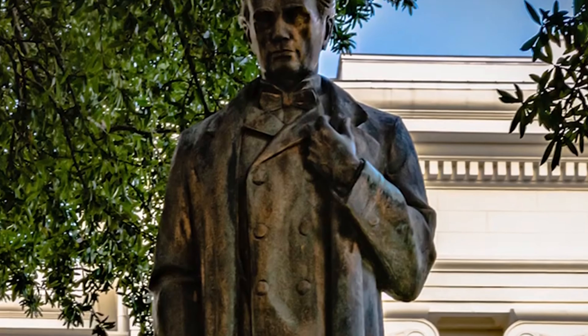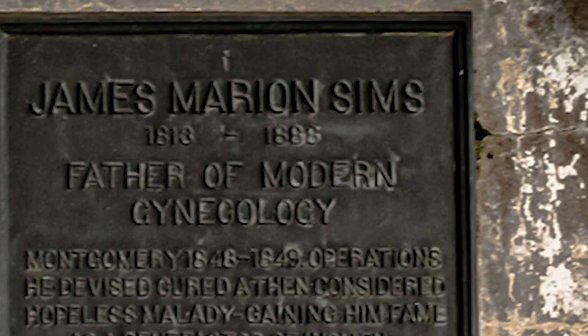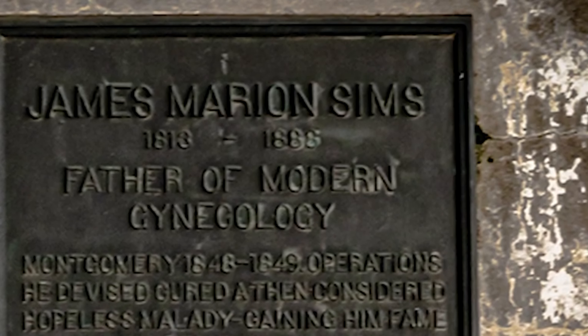He had claims that he was the one who perfected the Sims retractor and some of the instruments they were using. The experimentation he conducted on enslaved women and immigrant women — but primarily enslaved African women and their descendants — is horrifying. Procedures without anesthesia and without consent. In Montgomery, Alabama, there is a plaque that says he's the father of gynecology, and the more I read that, the more I go by that statue, I've always asked the question: where are the mothers?